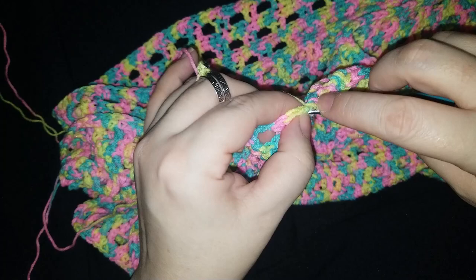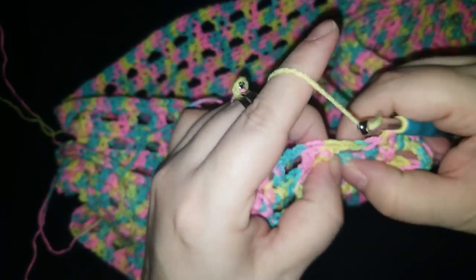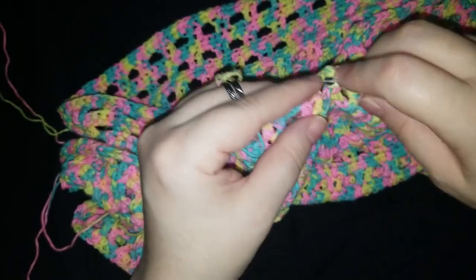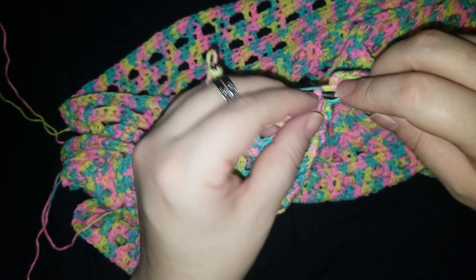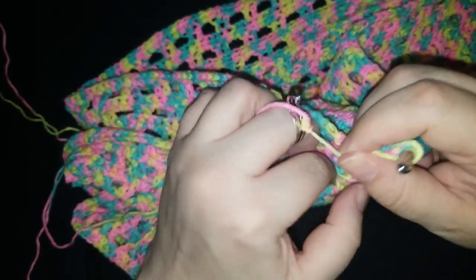No no no no — don't get caught, don't do that. They don't want that. Accidentally going to the row below and pulling a loop which you shouldn't have — that's all loose and gross. They usually end up going back in after a while, but it always makes me panic.